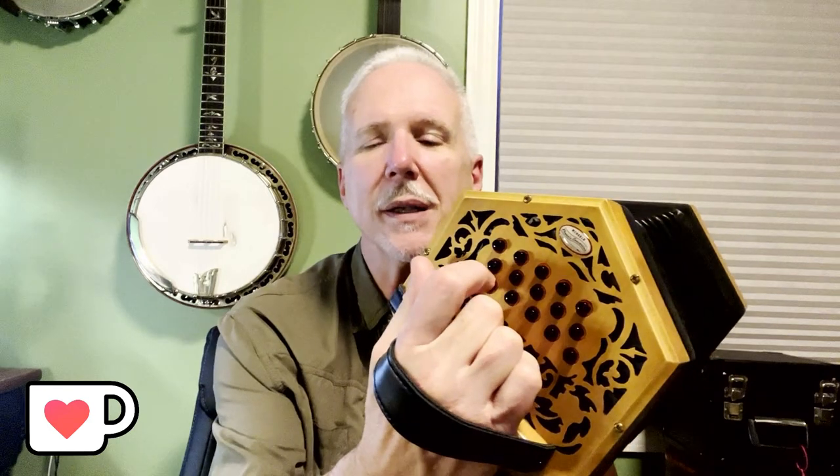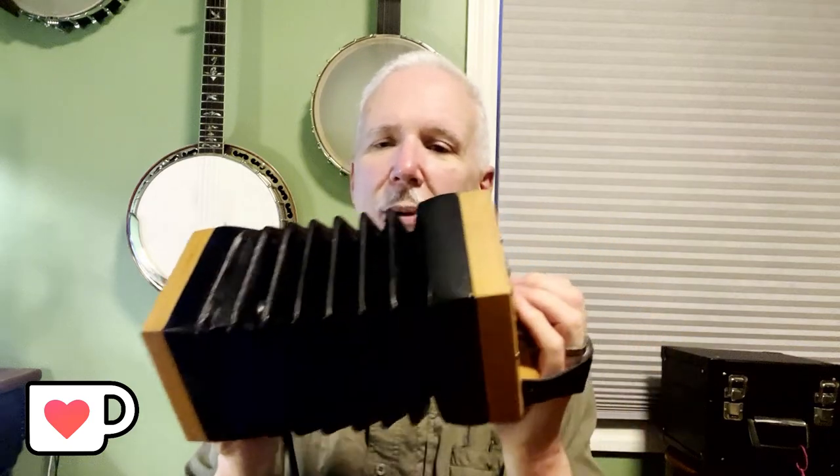I'm going to show you a G scale. We start on the inside row — the row closest to you — third button down, using your ring finger. That's G. Pull out on that same button — A. Next button up, middle finger — B. Then C, D. Over to the right-hand side — F sharp, that's the top button — and G. The song I played, Shenandoah, was played only using those notes I just showed you — that scale.